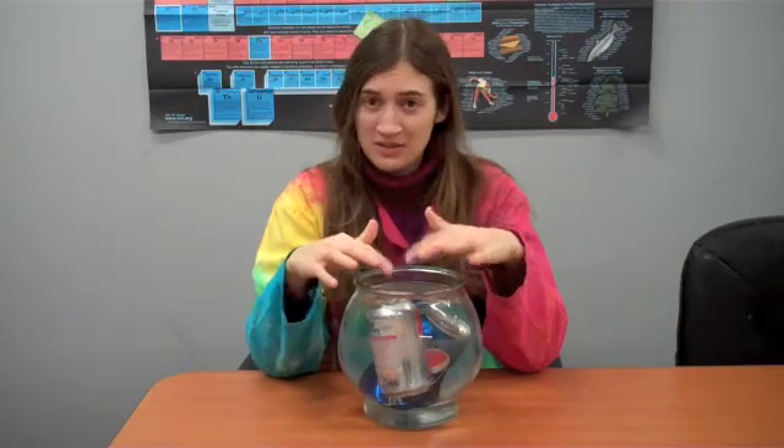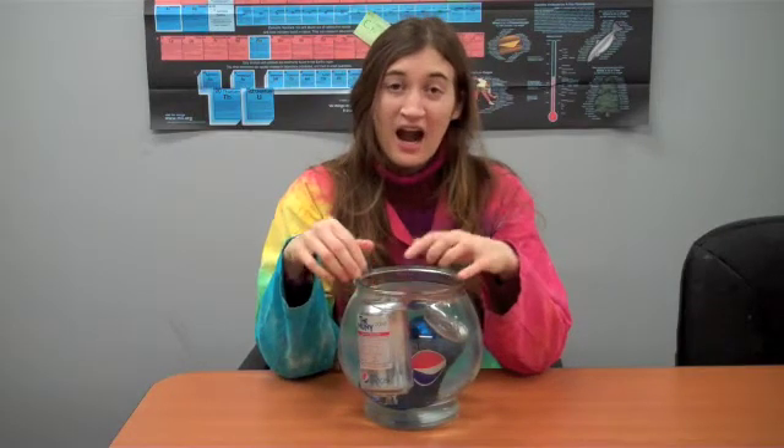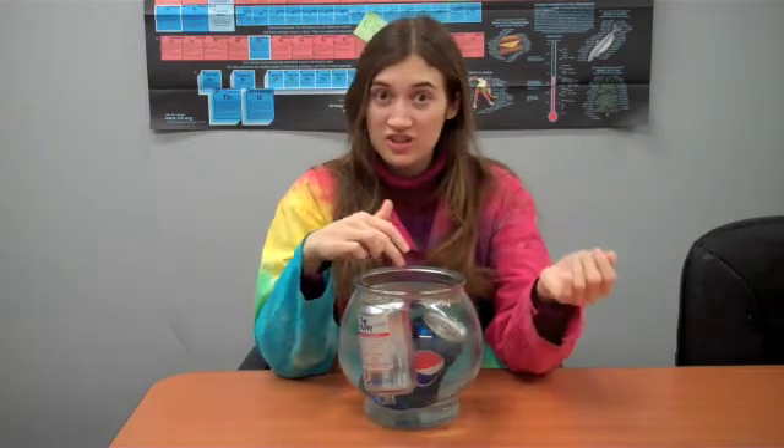So what's the difference between the diet and the regular? Well, the artificial sweeteners in the diet soda are actually sweeter than real sugar, so you don't need as much of it. If you don't have as much stuff dissolved in the soda, it makes it less dense and able to float.